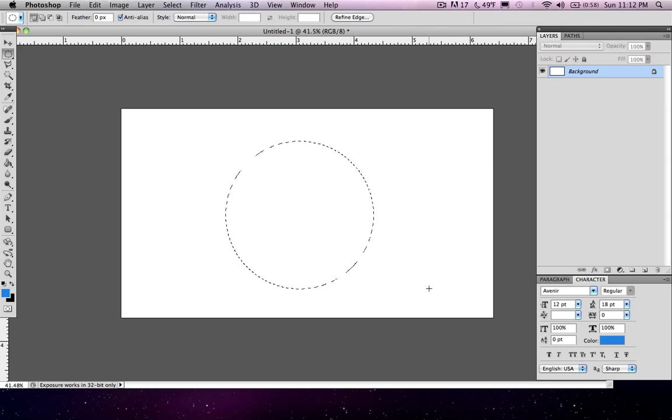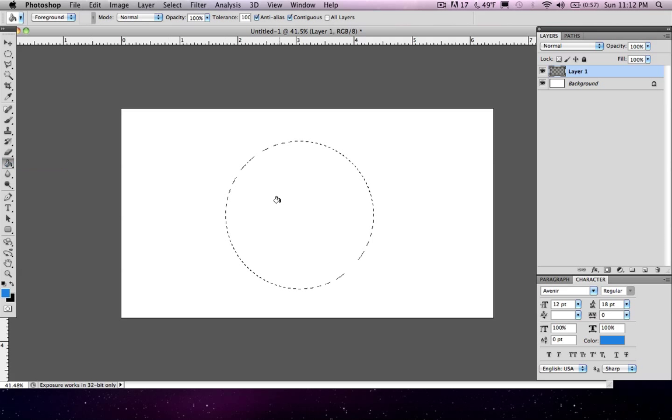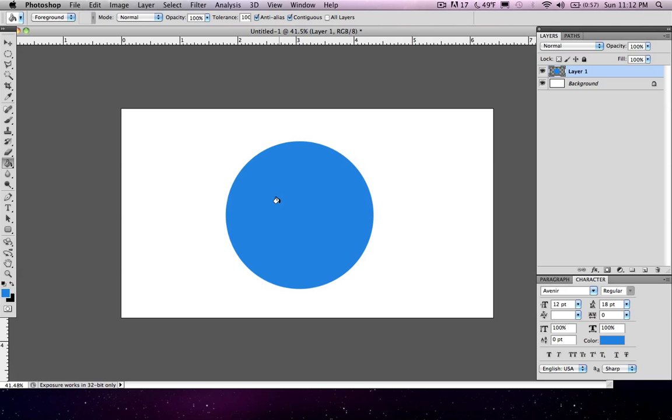So let's go ahead and fill this in with a color. We're going to use the blue from last time. Go ahead and make a new layer, and let's use blue. We'll use the paint bucket tool again. Fill it in and hit Command or Control D to deselect our circle. Now we have a blue perfect circle.